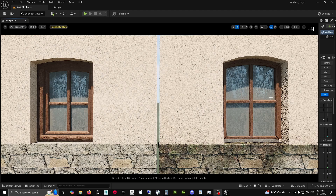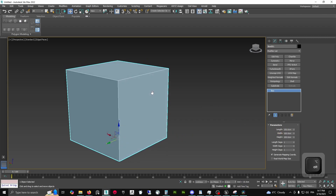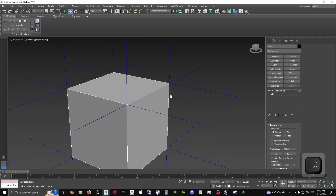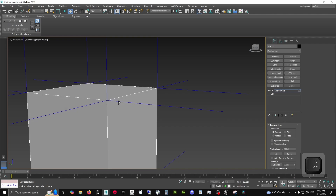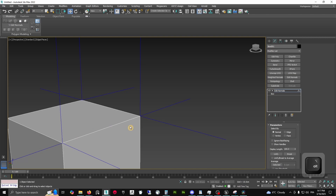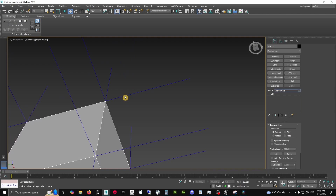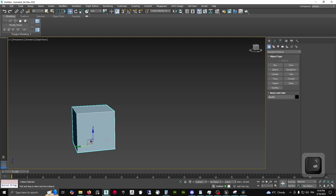So now let's look into the theory. Here we have a cube of 100 centimeters, and we can already check the normals using the Edit Normal modifier. As you can see, each vertex on each face for a hard edge like this is going to be at a 90 degree angle from one to the other — in every direction it's 90 degrees.